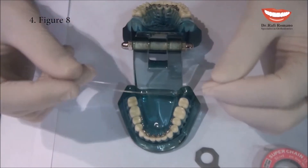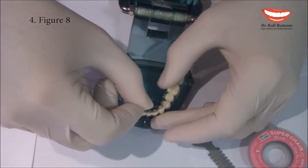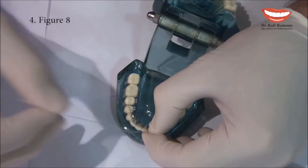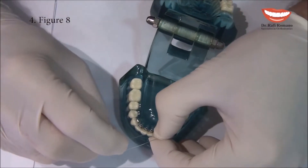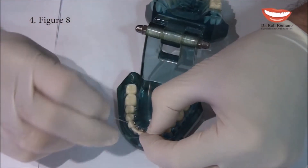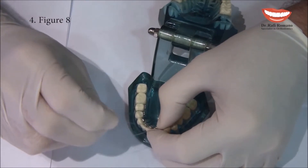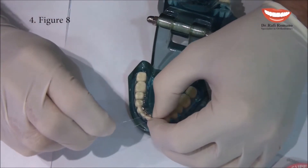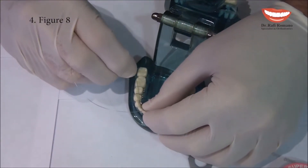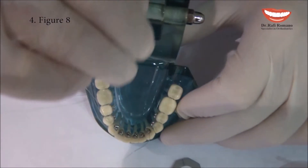For this purpose I take a long metal ligature, put it around the slot, around the wings, and then with one part of the elastic ligature I go above the wing and under the wing of the next tooth, then above and then again under and then above. As you can see, we get a shape of eight.